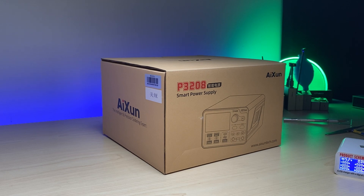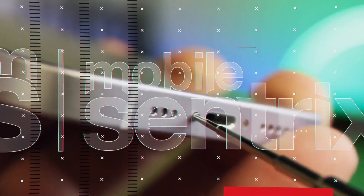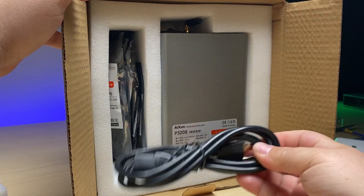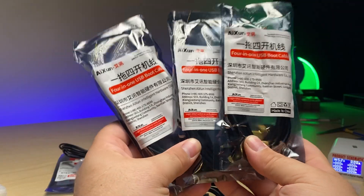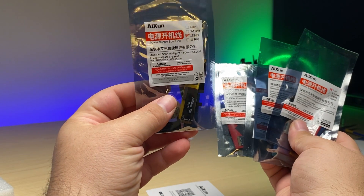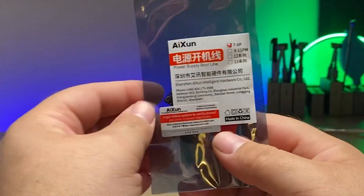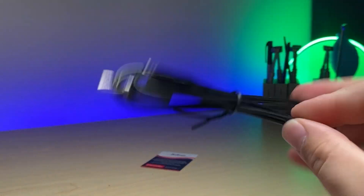Let's see if I can figure it out, and I'm going to do so with this Aishun P3208 smart power supply. Inside we've got our power cable, the power supply itself. Looks like I've got three packs of 4-in-1 cables with cables for the 12 series, the 10-11 Pro Max, the 14 series, the 13 series, and the 7-8 Plus series, along with standard red and black cables and a grounding clip for the power supply.